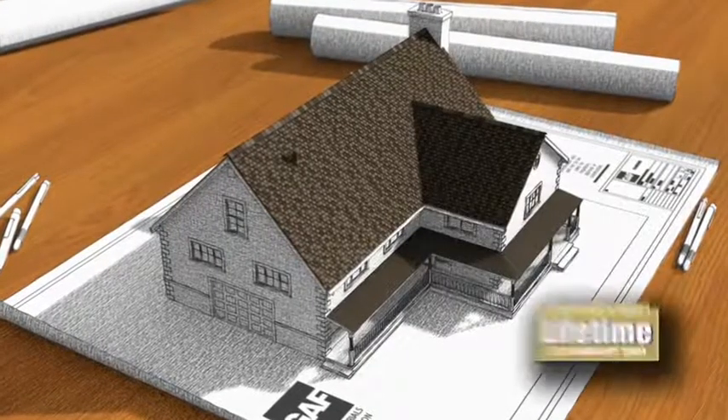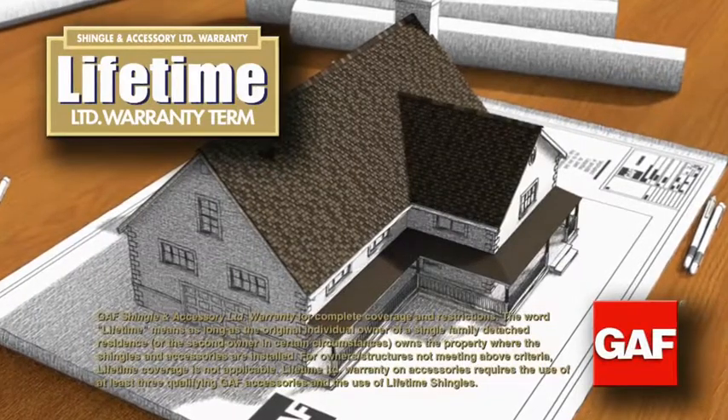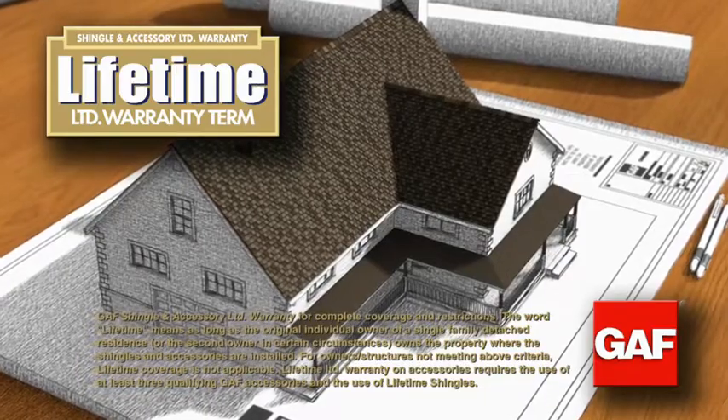All these components are part of the GAF Lifetime Roofing System. GAF is North America's largest roofing manufacturer and has been in the business for over 125 years.